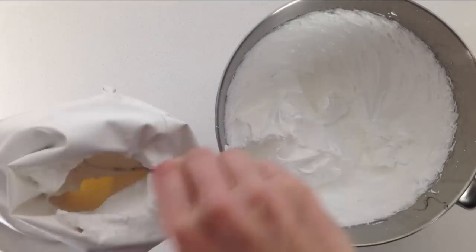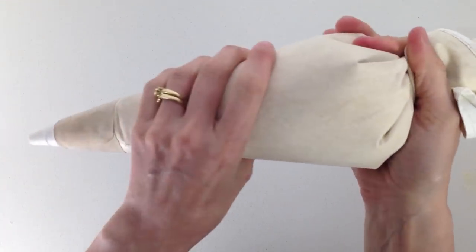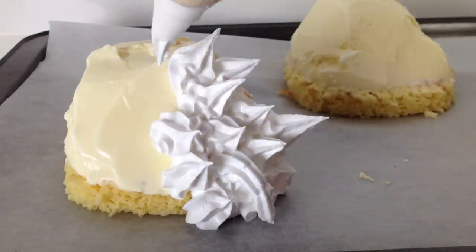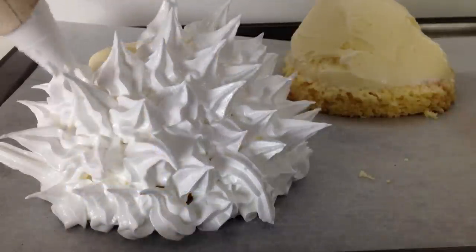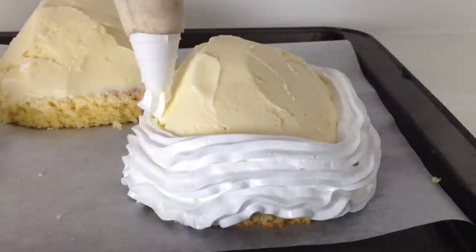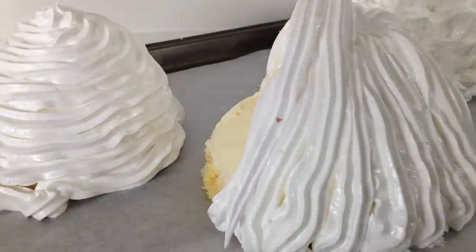Place your Italian meringue into a piping bag — mine is fitted with a star tip, but you can use a round one or anything that you have. When piping the Italian meringue you can really use your creativity and pipe it any way that you like. This one I am going to do in spikes. Two things to keep in mind while piping: one, it needs to be completely covered because the Italian meringue helps to insulate the ice cream from the heat of the oven; and two, you need to pipe it reasonably quickly because you don't want the ice cream to melt. You can swirl the meringue from the bottom all the way up to the top, try doing lines going up the sides, or make up your own design.